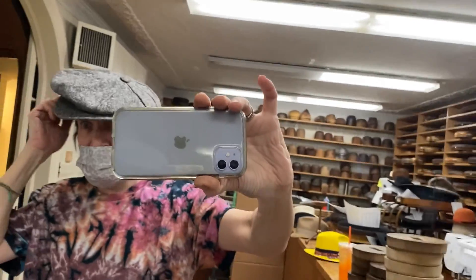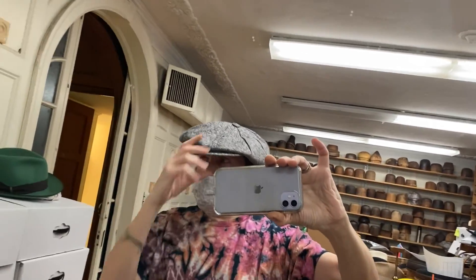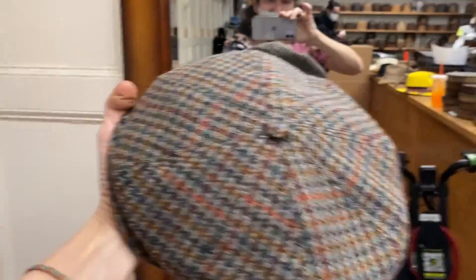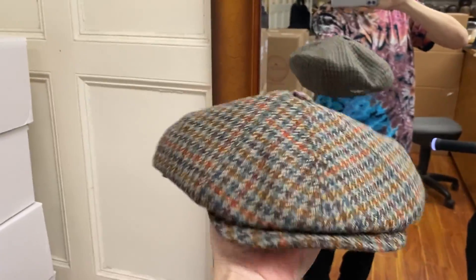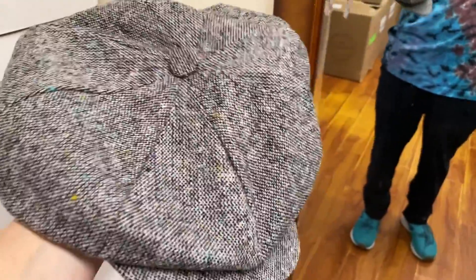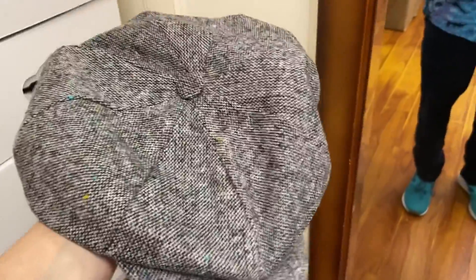It doesn't really suit me — it's way too big for me. The Dockside Newsboy is a nice modern Newsboy, medium width, about the width most people seem to like. The Big Apple is the real big exaggerated one. It's not even in our catalog, but you can special order it when we have it. They come one size fits all, they stretch, and they disappear really fast. They're made in New York.